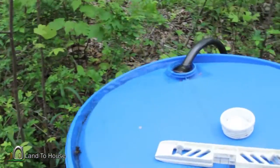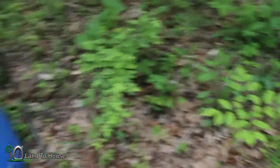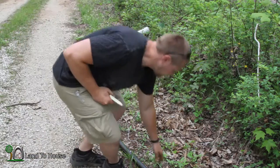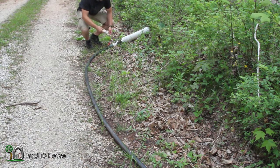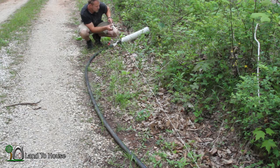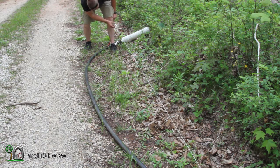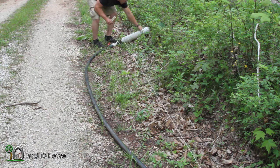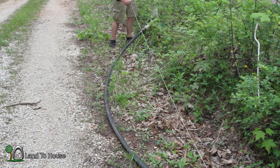Now we know that the tank is full, so let's go down here and give this thing a test. I want to hold this string out here at the output down to the end of the pump and find out how level this is. I need to have the pump approximately right here — right below my knee is where it has to be. Let me just see what it's going to be like right over here on this little hill.